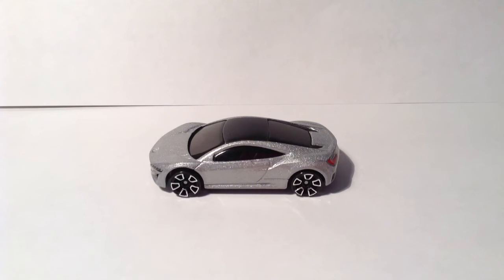Mattel did a very accurate job with the molding on this side of the car and it looks very nice. I would have preferred that they add the rear view mirrors but they didn't. It's still okay — it looks pretty cool without them too.